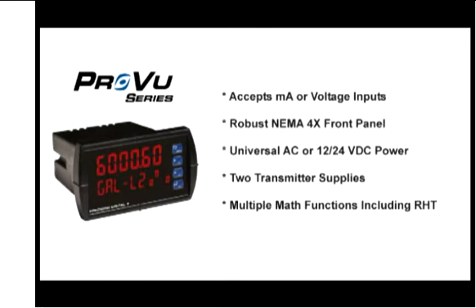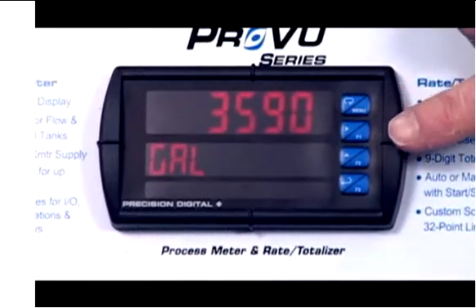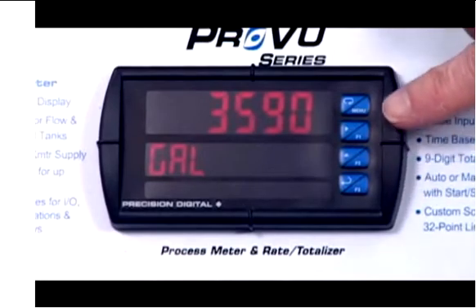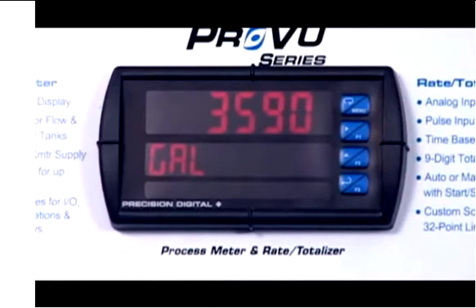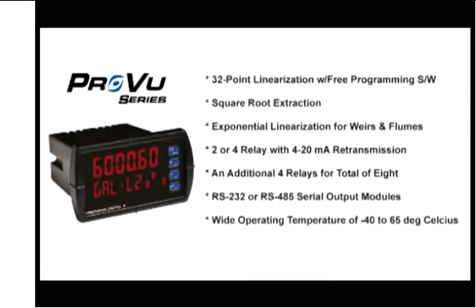The ProView also has math functions for flow and round horizontal tanks. A very unique feature is these three function keys you see on the front panel, and those can be used for things like resetting the alarms. There's also the ability to do 32 points of linearization, and we have a computer-based program to make inputting those points very simple.